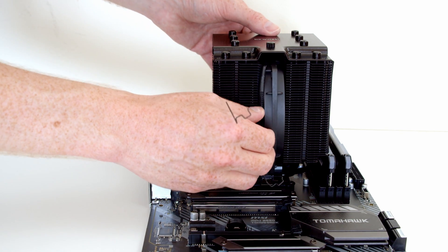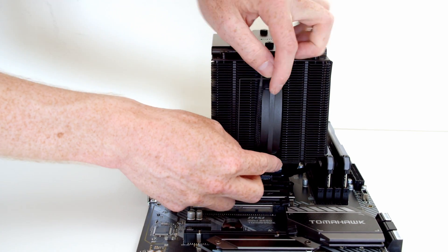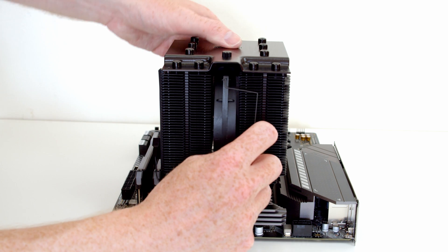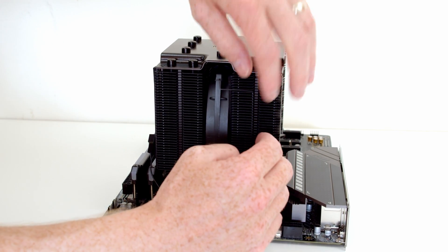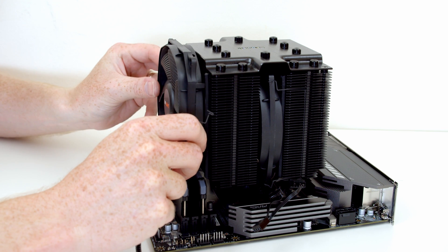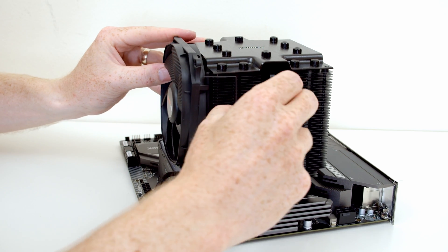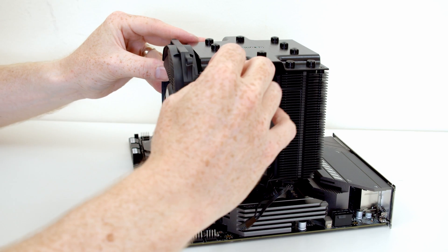To secure the fans to the heatsink, the fans have little holes and we have these little metal brackets. We just need to slide this in through the holes on the fan and then pull it back so it catches on the heatsink, then repeat the same process at the top. So line them up in the holes in the fan, pull it all the way over, and it locks into place. This fan is now nicely secured. Next, put the 120mm fan on the front of the heatsink — importantly, make sure the direction is going the same way as the 135mm fan. Just the same process: align the metal clips with the front of the fan and catch them onto the heatsink until they clip in and lock.